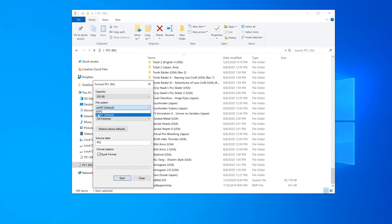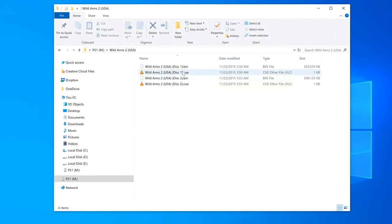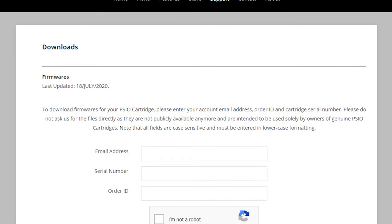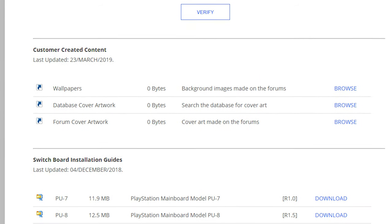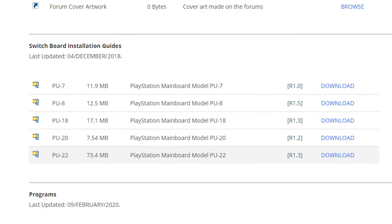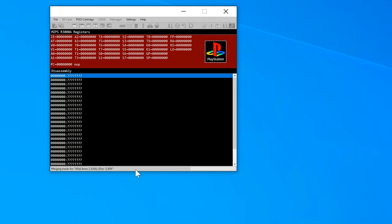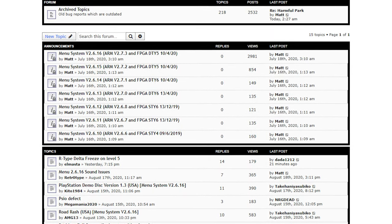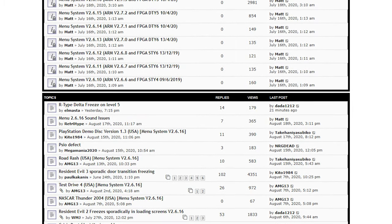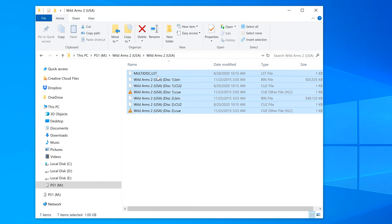Setting up the SD card is pretty much the same as the XStation — format it exFAT and create a folder on the root for each game. You'll also need to combine multi-disc games into a single folder. However, setup gets more complicated from here. You'll need to register your PSIO and create an account to get firmware updates, and if you bought one used, you might not be able to register at all. Some games will work if you just copy them to the SD card, but many require that you patch them using their provided software to convert audio to a format the PSIO can understand. Game compatibility is still an issue even a few years after release. You'll also need to run their software on all folders with multi-disc games, which creates a file that tells the PSIO how many discs there are.